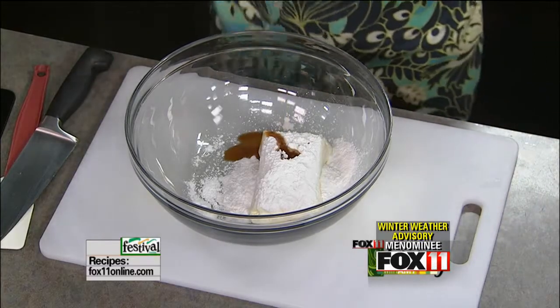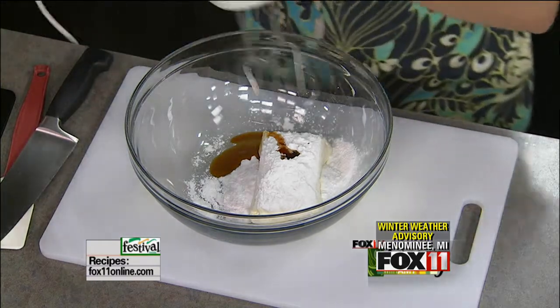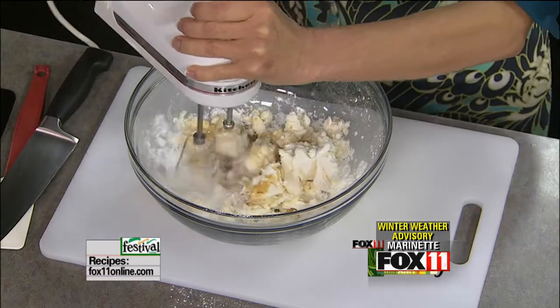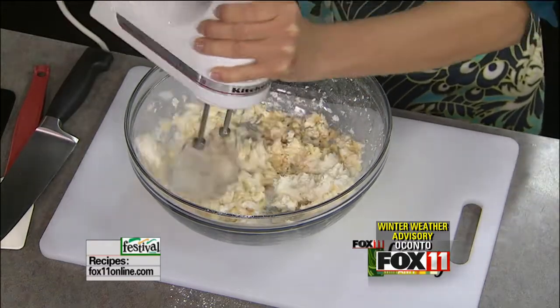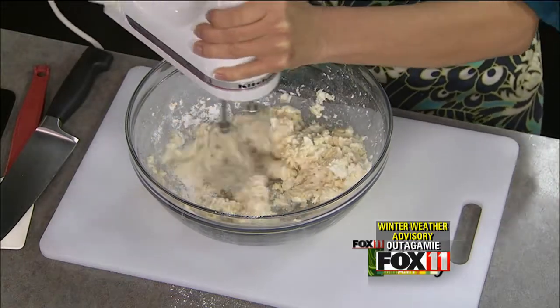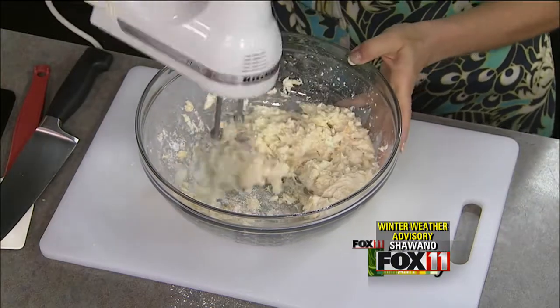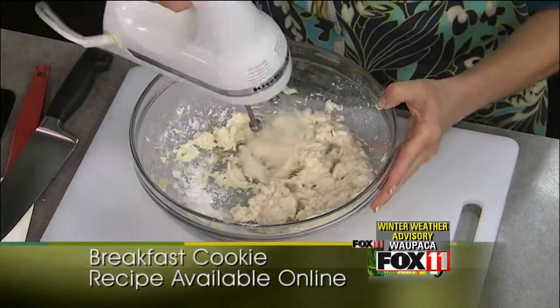Just eyeball the vanilla — that's going to give this cream cheese some really nice flavor. I'm using a mixer because I want to get all the lumps and bumps out of the cream cheese and make it nice and smooth. If you don't take the time to do this, those lumps are going to be there, and that's no good. So you really want to take a minute or so to do this right.